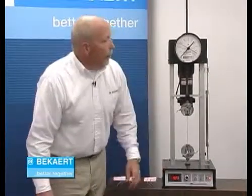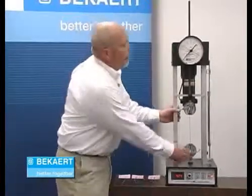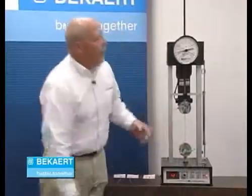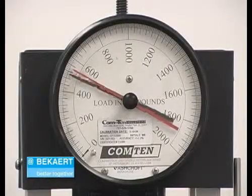We'll go ahead and pull the 15.5 gauge high tensile wire. One of the things I want you to realize is that we're not going to see major differences in the breaking strength. In fact, if you look at it, it's pretty much the same.